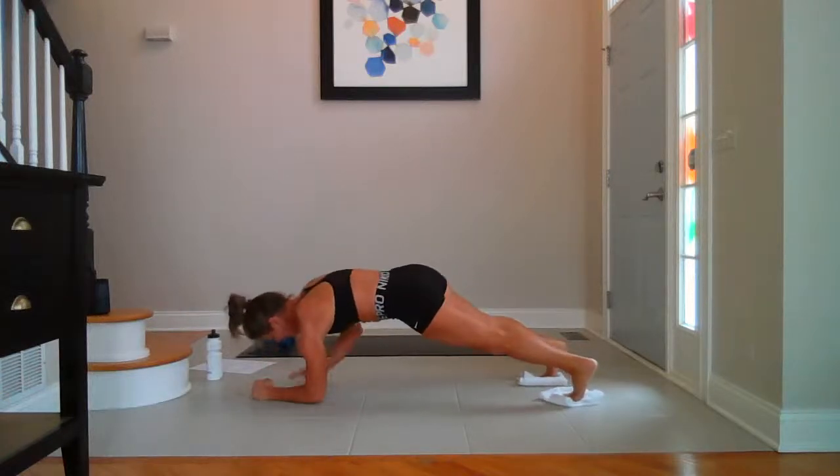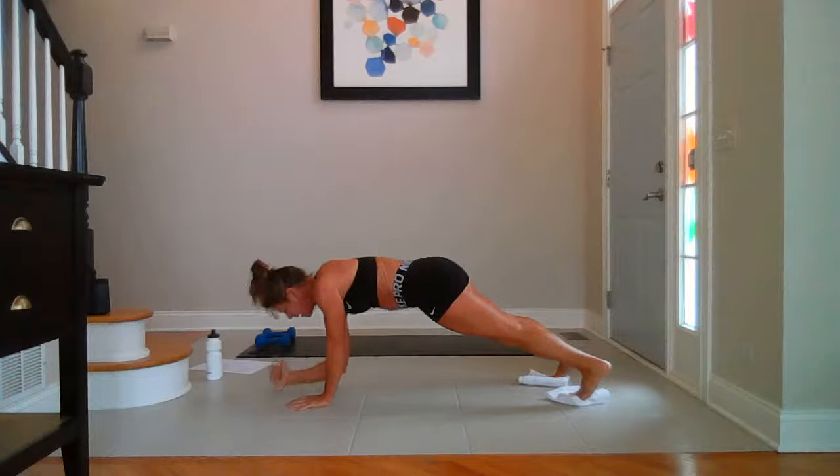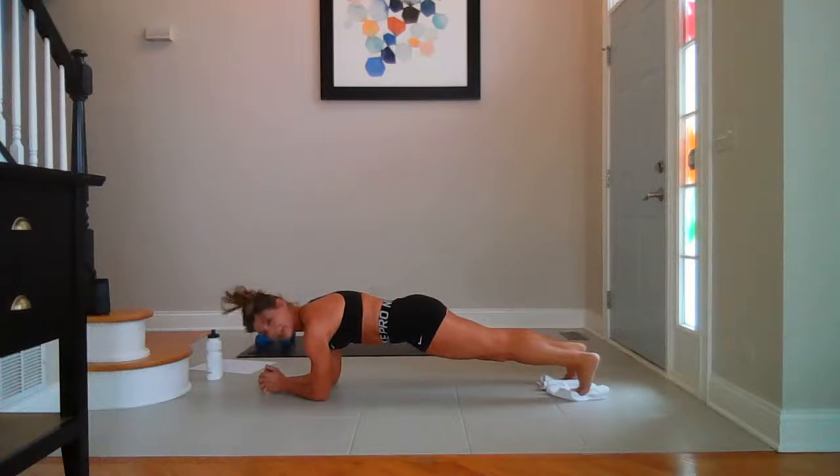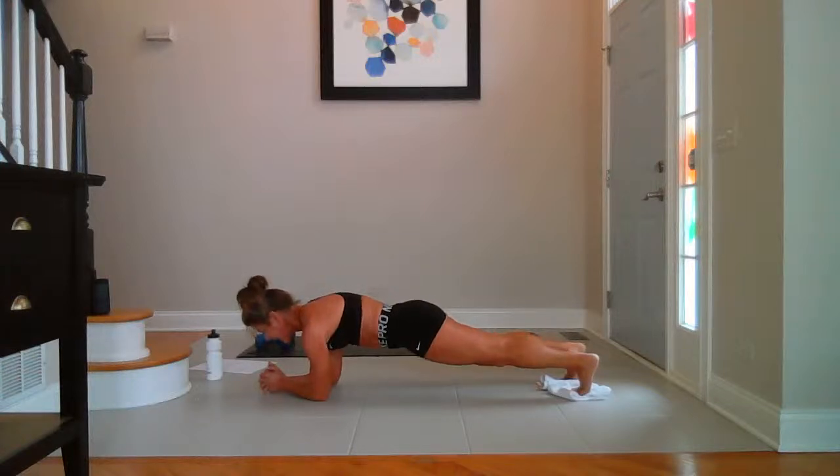Forearm plank — hold it here. Breathe. Keep breathing — and so that's upper body, this is core, this is cardio, this is everything. Hold — ten, nine, eight, five, three, and one.